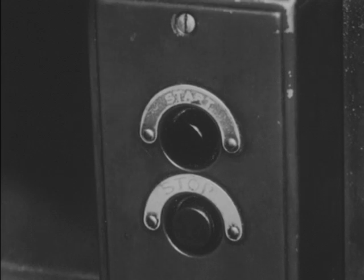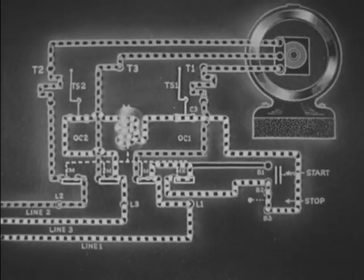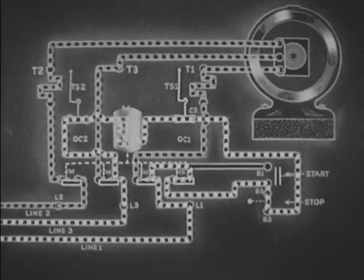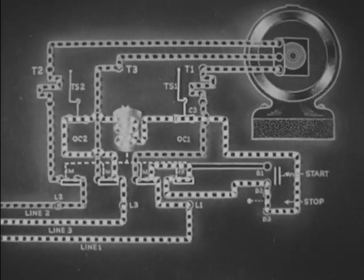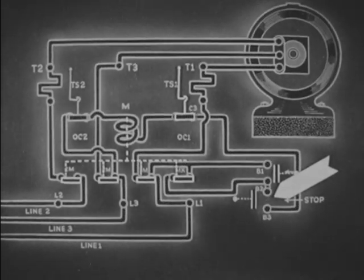Now the stop button is pressed. Operating the stop button breaks the electron flow through the entire circuit.